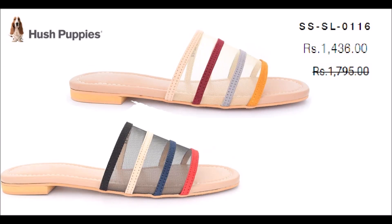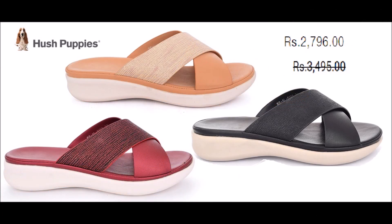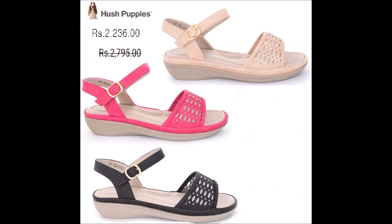Hello friends and welcome back to my channel with a brand new informative video. In today's video, you will see the Hush Puppies summer collection 20% off flat sale, available in the entire stock online. The stock is all available in this video.